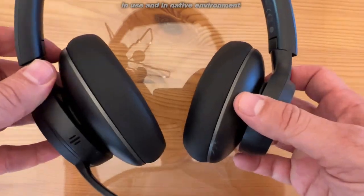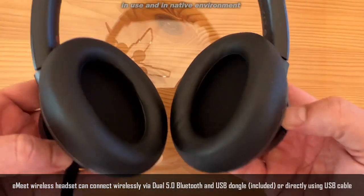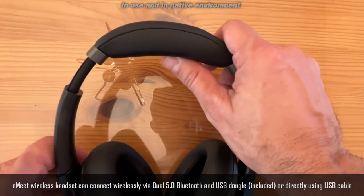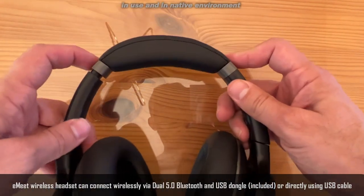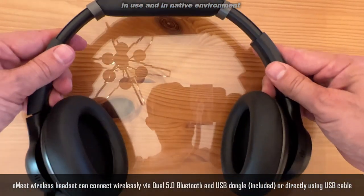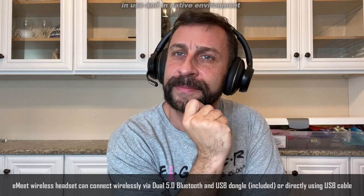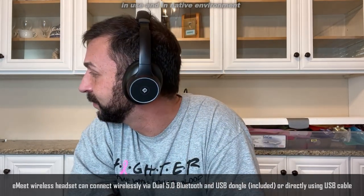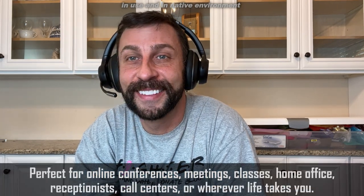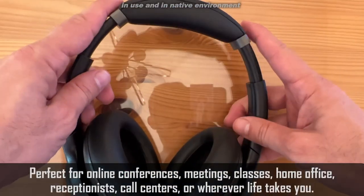Let me give you some details about these bi-fold USB connecting earphones with an awesome microphone that's great for your PC, your Mac, your tablet, or even your cell phone. They are equipped with four noise-canceling microphones. E-Meet's headphones pick up your voice exactly, making them great for conference calls and anytime you're on the phone. This is a PC headset that is perfect whether you're gaming or doing work — it's going to pay off big dividends.